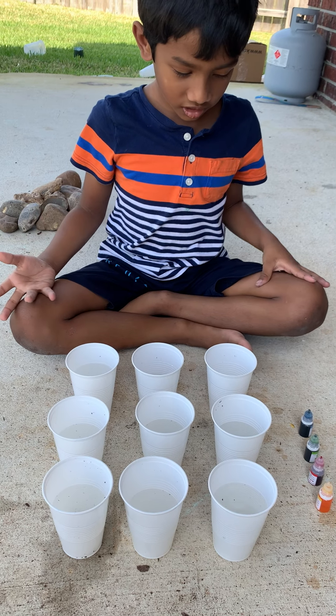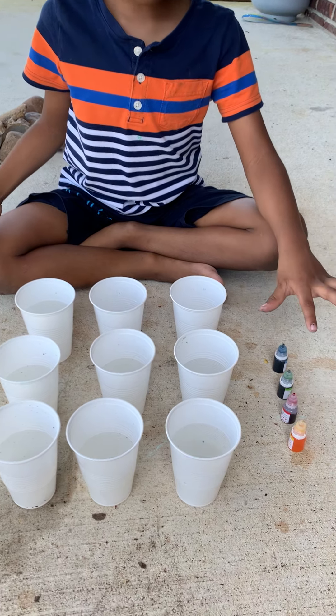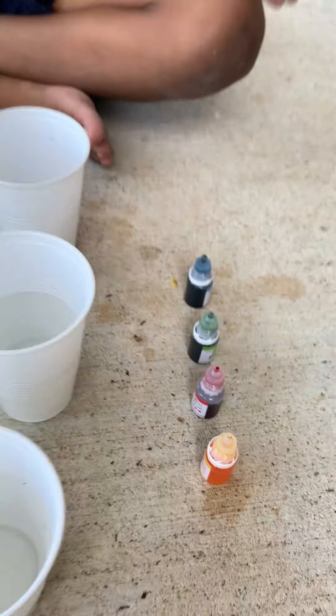Hey everyone! Today we're going to change colors. We're going to make red, green, yellow, blue.